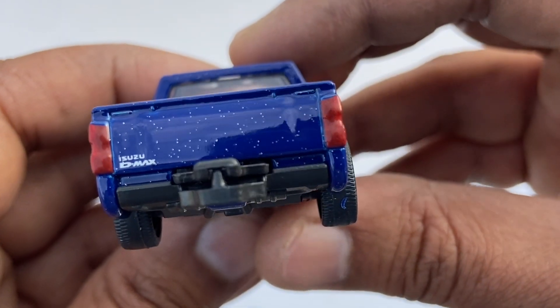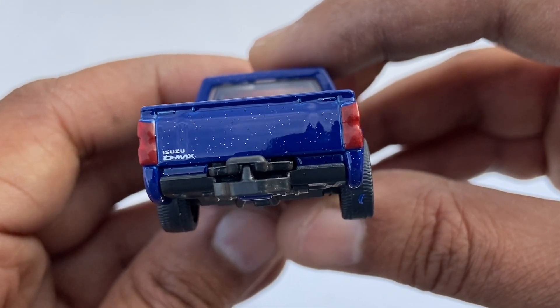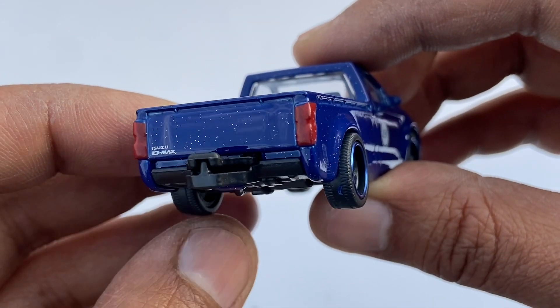This is the back of the Isuzu D-Max. The lights are painted, not the insert type.